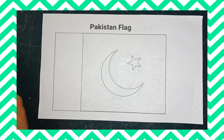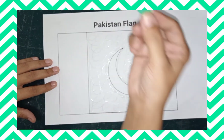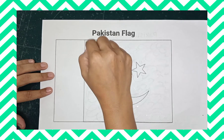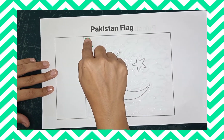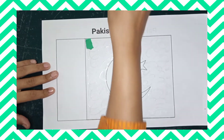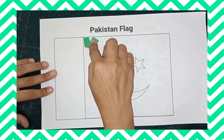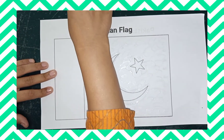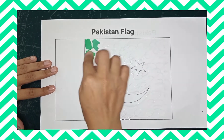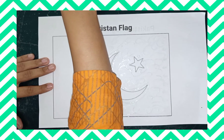Now start taking small pieces of green craft paper and put it on the green area of the flag like this. If you can, help them as they try to do it.